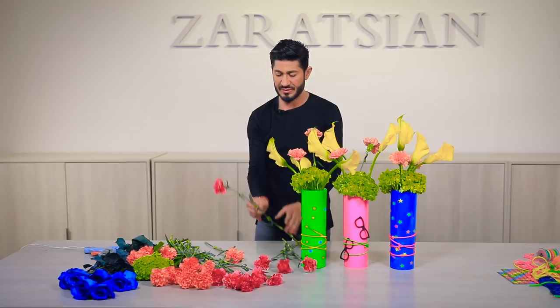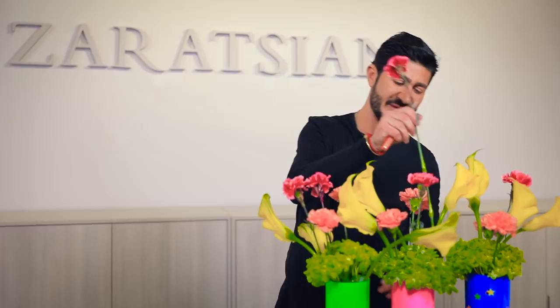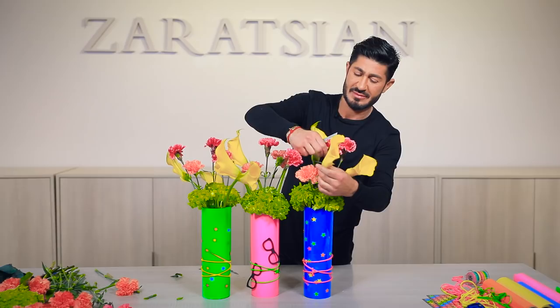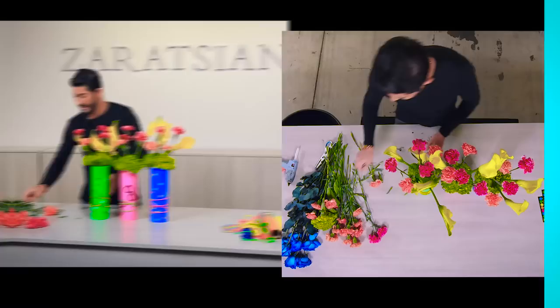I think we're going to do three of the pink carnations again. Look how it's all coming together — the colors are coming together beautifully. Stunning. Imagine this in a black room or in a white room with all these colors. You can easily do this for an adult party as well as a young kids' party. And it works.